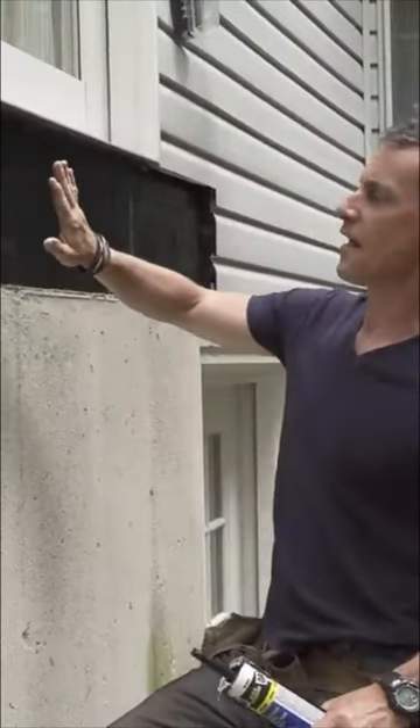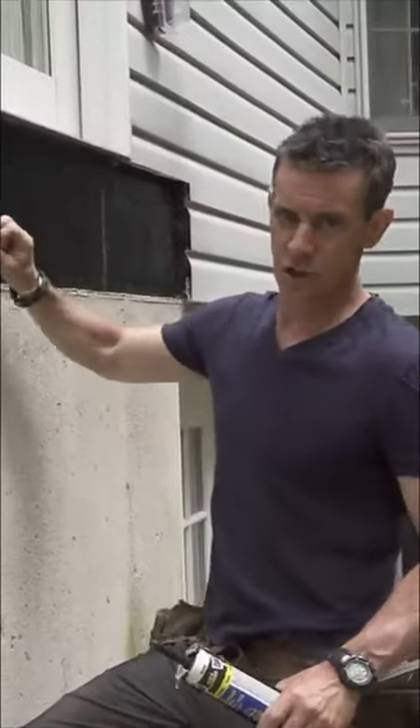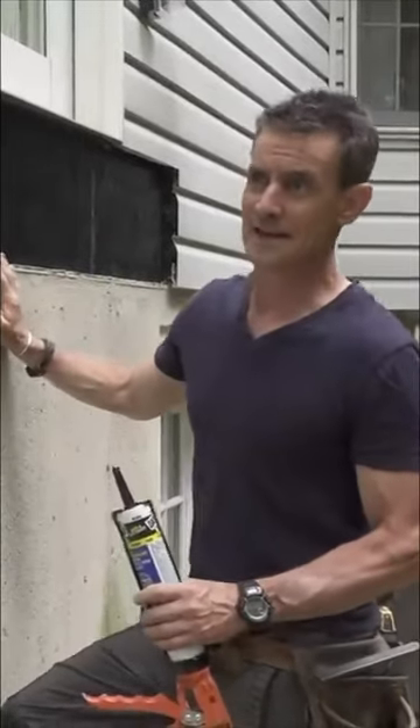The prescriptive code says that the ledger board at the door shall be flashed — this is flashing — and caulked. Not 'or caulked,' not 'you can come up with your own ideas,' but 'and caulked.' It's belt and suspenders: you don't ever have to think about it again, and it takes five seconds.